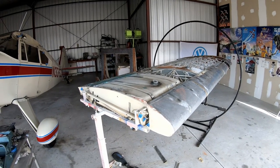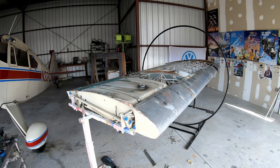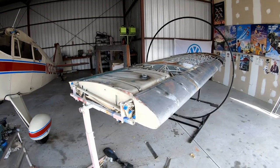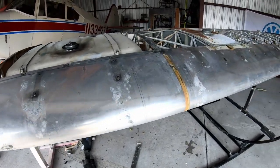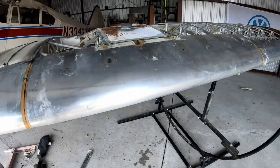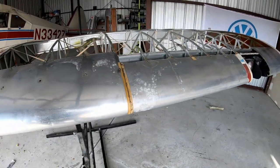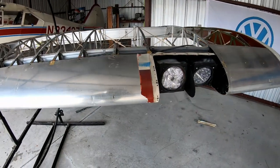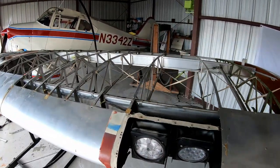I got the cover off yesterday and it actually came off extremely easy, which surprised me. I was thinking that especially on the leading edge where the fabric was glued - supposedly glued - there would have been much more of an issue trying to get the old fabric off. But it came off very easy.